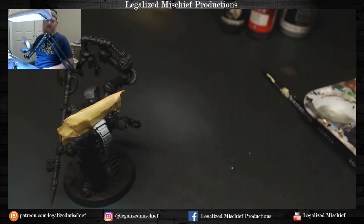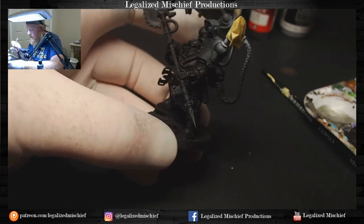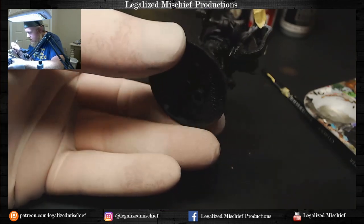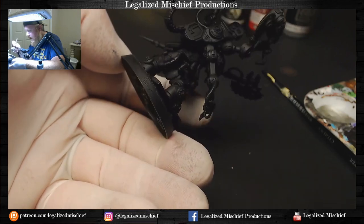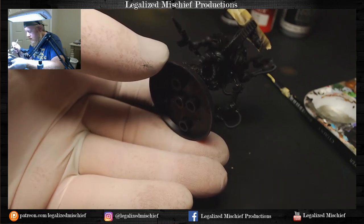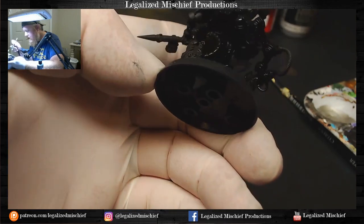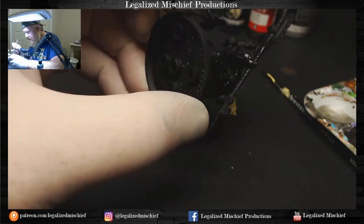I use Stylin' Wren's Badger Black Primer in the airbrush. I did rattle can the first coat of primer on him, but for little touch-ups like this we want to make sure that we have a very, very even coat of primer on this, because this is essentially the base coat for the armor. We want to make sure all the nooks and crannies are black, because we're not going to do another black.